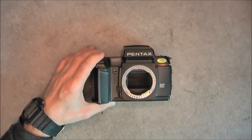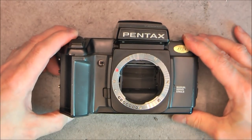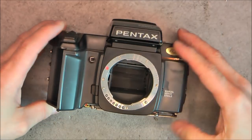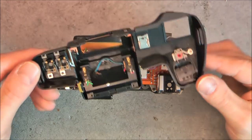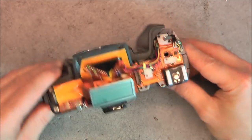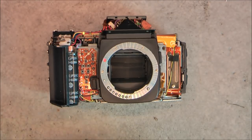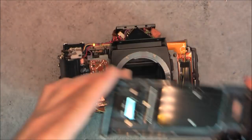Usually to take apart a single-lens reflex camera the process is always the same: you start with the bottom plate that should easily come out, then you remove more screws and you should be able to remove the top piece. Eventually, by disconnecting or cutting wires and with even more screws, you will be able to remove the front skin, and eventually you will find the opportunity to remove the back cover.